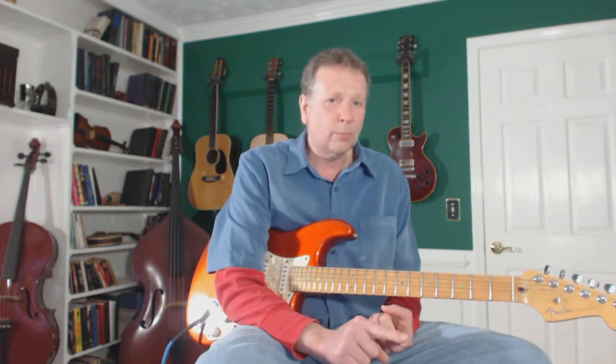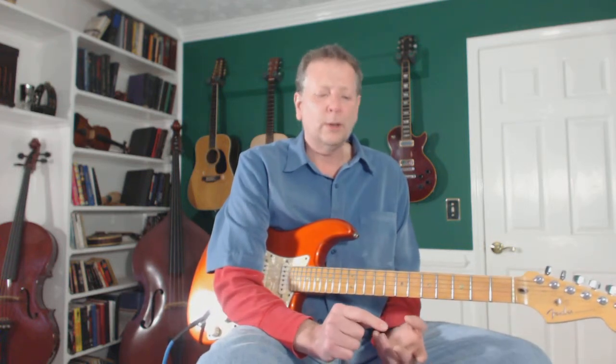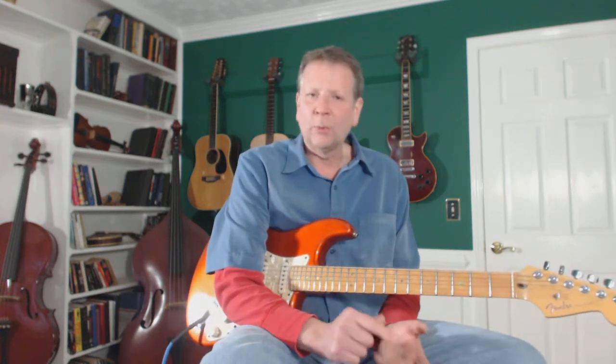Today I want to work with tonic chord sweeps on our low strings, our bassy strings. I want to work in major keys with major pentatonic scales, and we're going to do E form and A form.